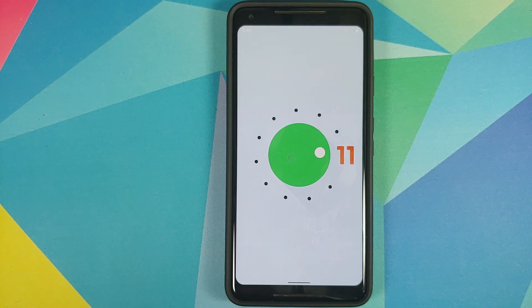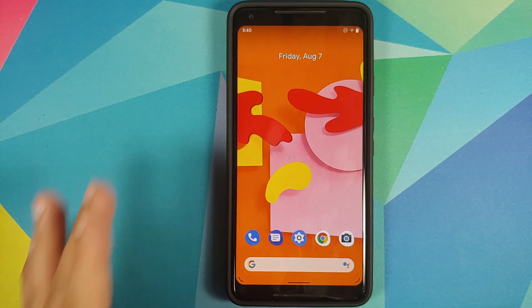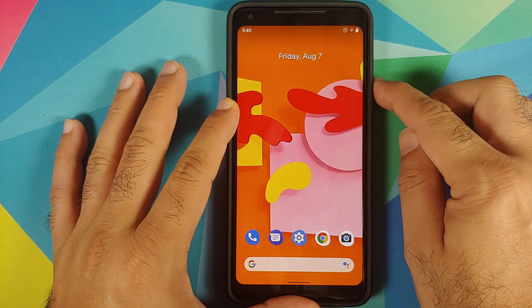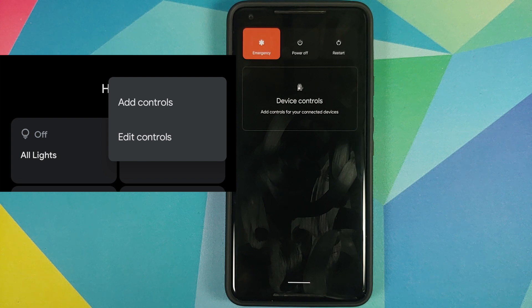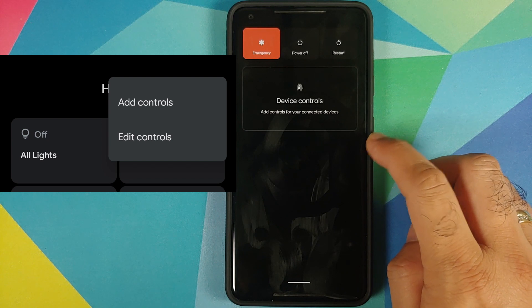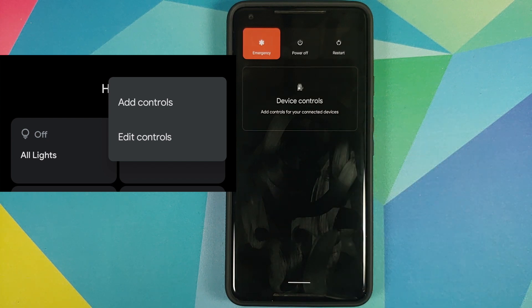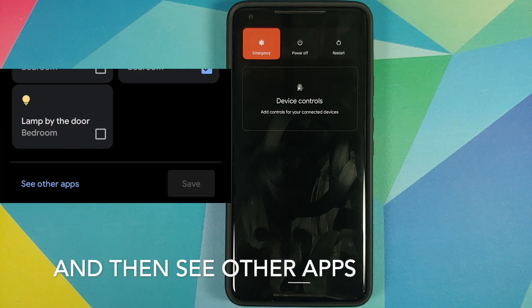We also got a cat notification at the bottom — this is where things start to get interesting. Next, press and hold on the power button to get the new power menu. I do not have any smart device connected. In case you do, the process will be a bit different — you'll have to tap on the three-dot menu on the top right of the screen and then go into Add Controls.